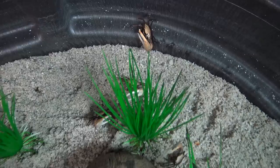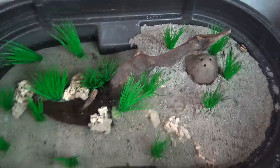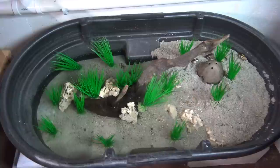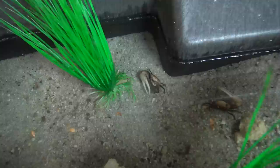These are gold claw fiddler crabs, and this 50-gallon Rubbermaid stock tank makes a perfect habitat for these guys. I wanted something that was fairly low maintenance, something I wouldn't have to spend a whole lot of time on, and I think fiddler crabs is the perfect answer.